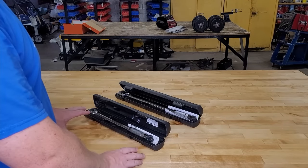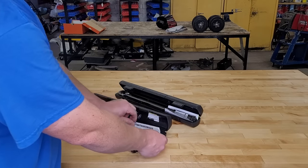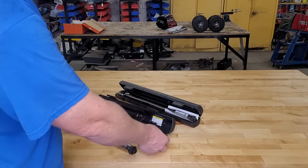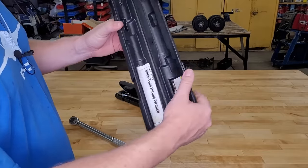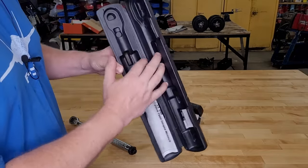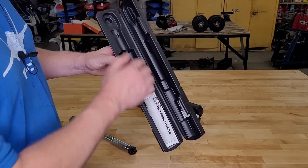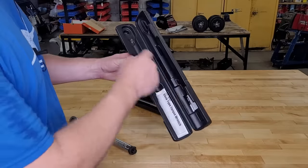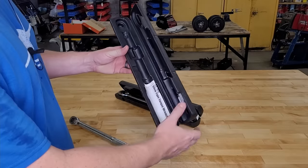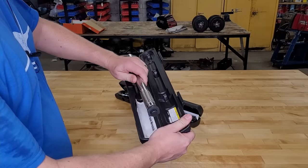Let's start with the 3/8" drive torque wrench first. It comes with this nice little case — all plastic latches and a living hinge. This hinge is made of plastic, and if you open and close it all the time, that hinge will break on you. One option is to take a razor blade, cut it here, and just use the bottom half in your toolbox or roll cart as a nice little storage spot for the torque wrench.